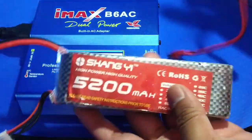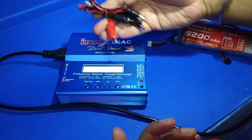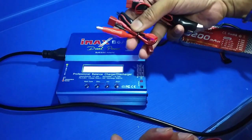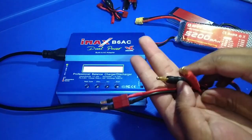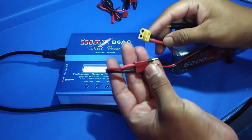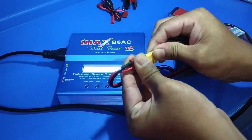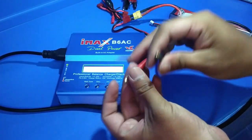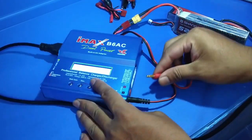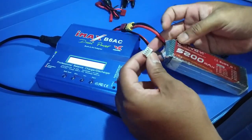I will use these types of plugs — you get a lot of cables with this charger and you can charge your batteries with them. I have brought these with banana pin connectors. Always connect your negative pin first, and then the positive.